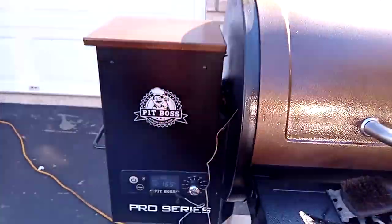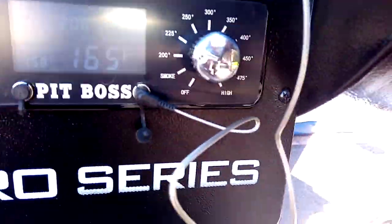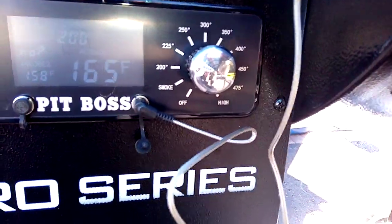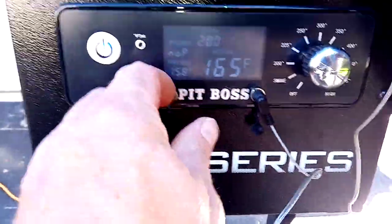It's got a smoke setting, all those different settings. And the probe — it's got a spot for another probe too.